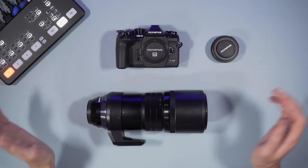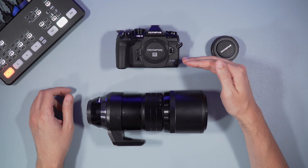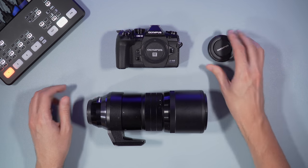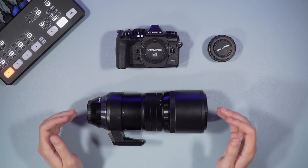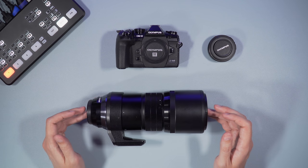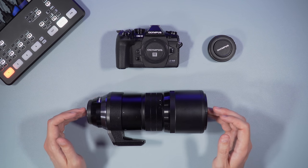Let's get started. Here is the gear I'm going to talk about today: the OM-D M1 Mark III, the Teleconverter 1.4, and the 300mm F4 Pro lens. This is a lens I've tested many times with many different cameras. It's very good when it comes to sharpness and AF motor, and the optical stabilization is one of the best I've ever used on any telephoto lens of this kind.